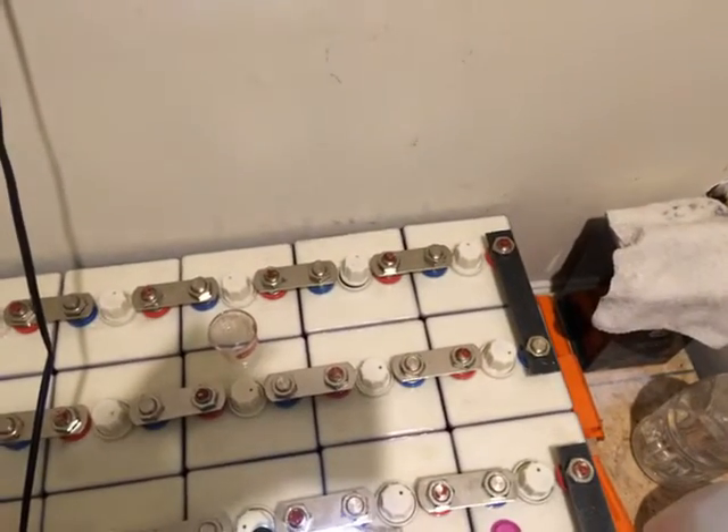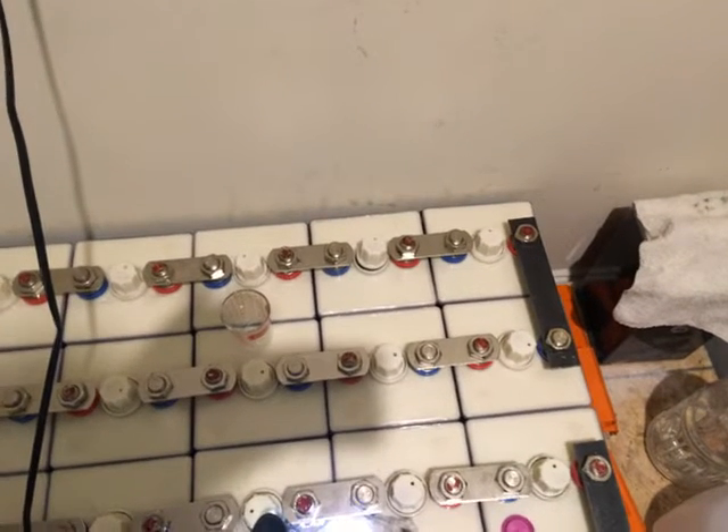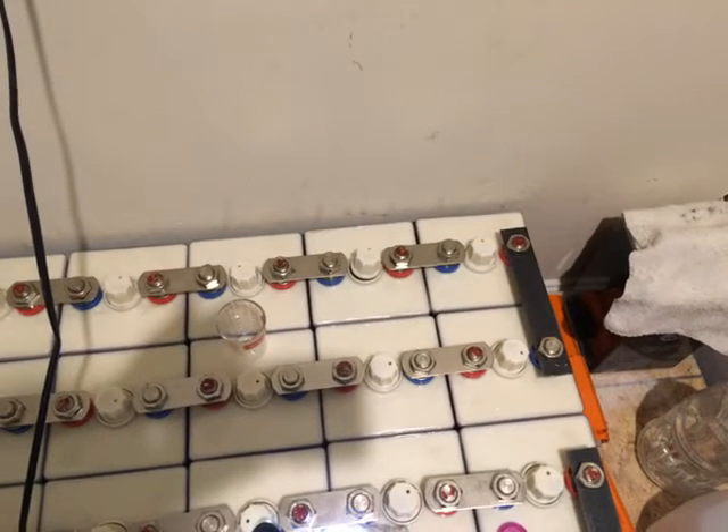Hello again YouTube, I'm back with another video. This video is for those folks that wonder about how I actually water my batteries — how I know when to water them and what I do when I actually do water them.